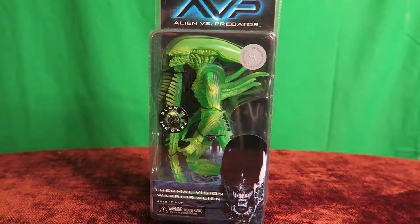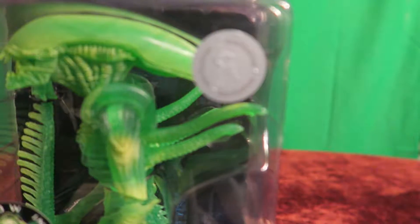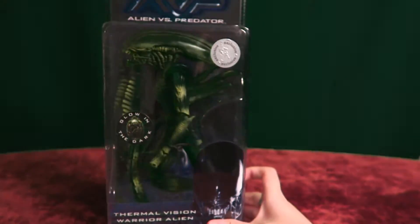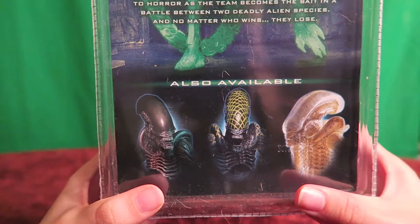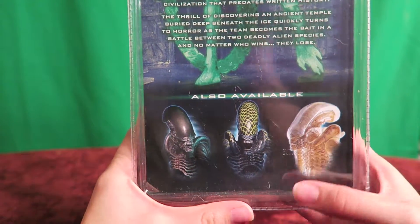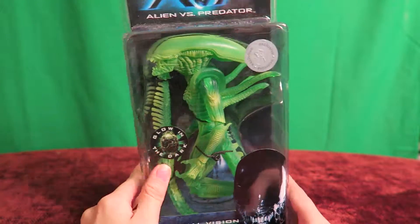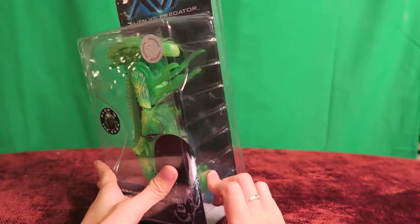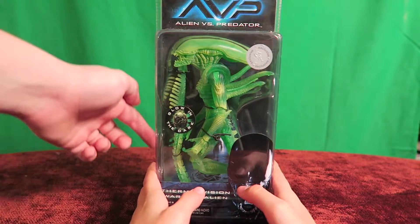What do we got today? We've got a Toys R Us exclusive Alien vs. Predator thermal vision warrior alien, glow-in-the-dark — in other words it glows in the dark. We also have a green screen behind it. Also available, as you can see on the bottom, are the regular AVP warrior, the Grid alien, and the concept art Big Chap. Unlike the ones we've done in the past, this one does not have any packaging stuff on the sides, only on the front and back — just the normal clamshell — which is interesting because in the past we've had the little pictures on the sides.